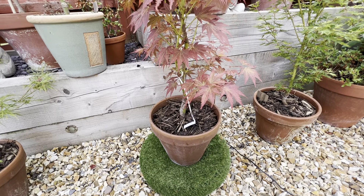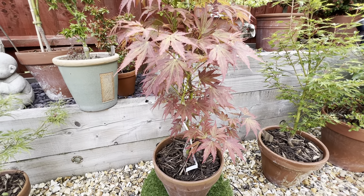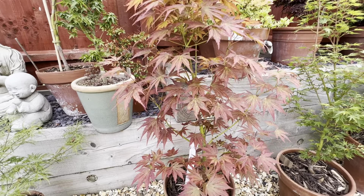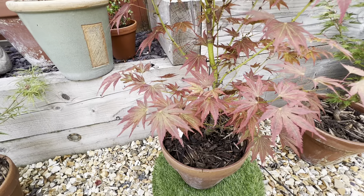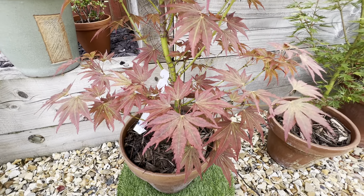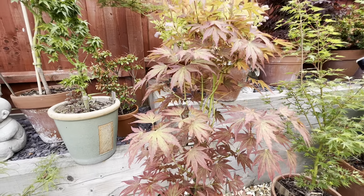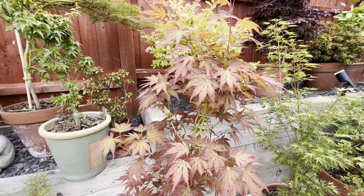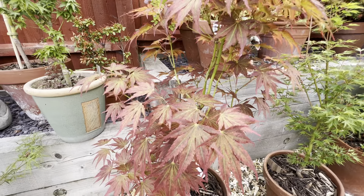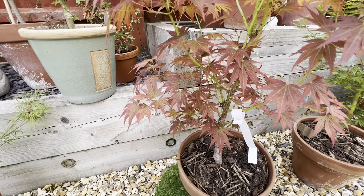Today we've got Beni Sazanami, a recent acquisition bought just a few days ago. What appealed to me is the lovely leaves — red and green. You tend to get red maples or green leaf maples, but this variegated combination is lovely. It has a nice upright habit, because spreading ones can take up a lot of space over time. The name translates as 'Red Ruffles' — a kind of elegant little name.